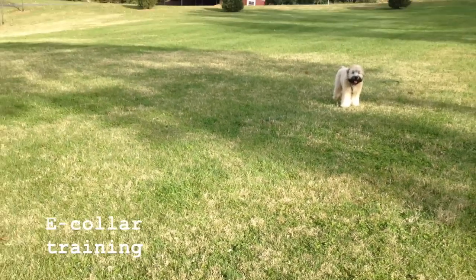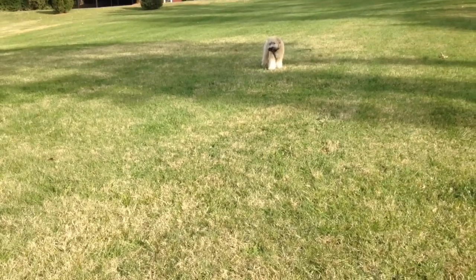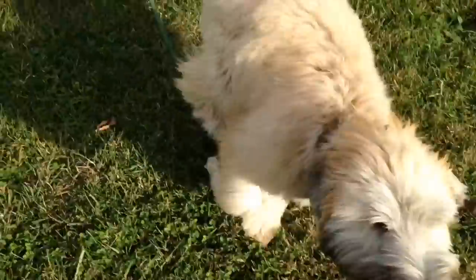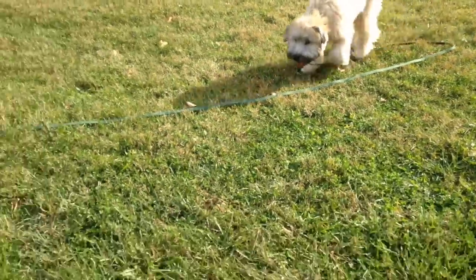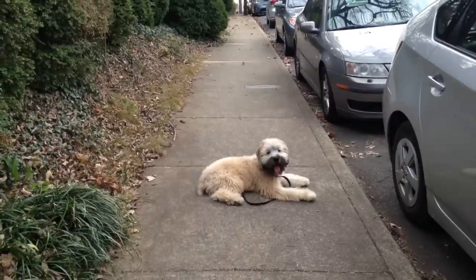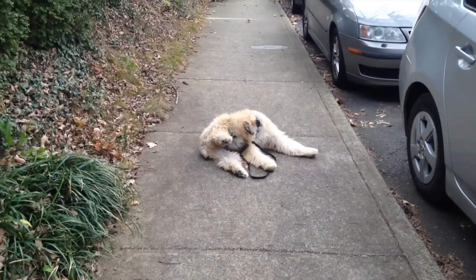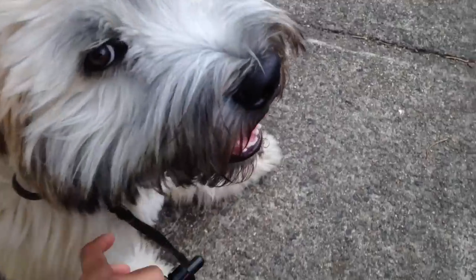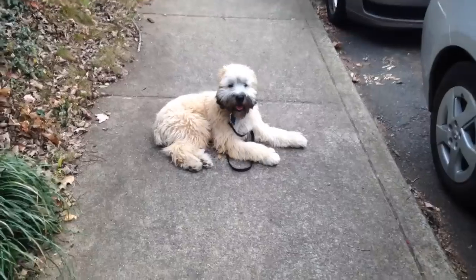I'm pressing the button right here. Briggs, come — yes, good boy, good come! Just practicing with the e-collar; he's on level six right now. Down — I'm still pairing the leash pressure with the e-collar stim, but I am overlaying it right now.